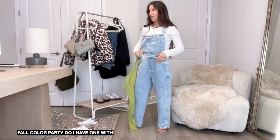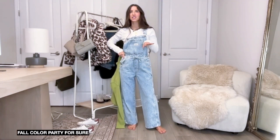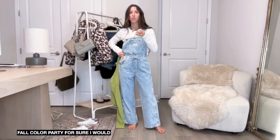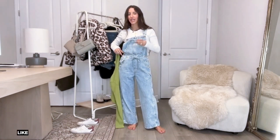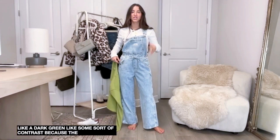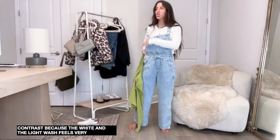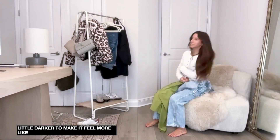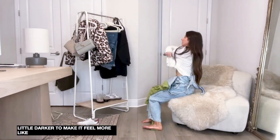I don't really do fall colors but I would love this with like a dark color - a maroon or a navy or a dark green, some sort of contrast. Because the white and the light wash feels very summery, so you want something a little darker to make it feel more fall.